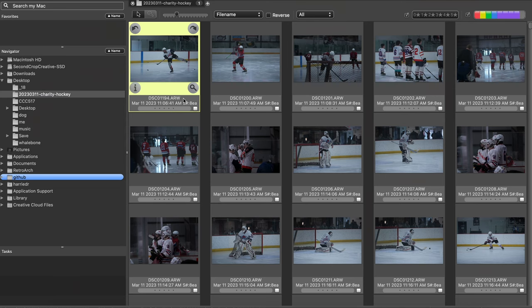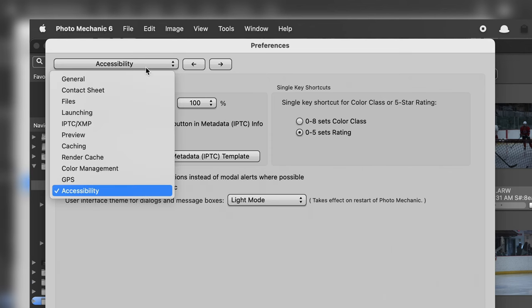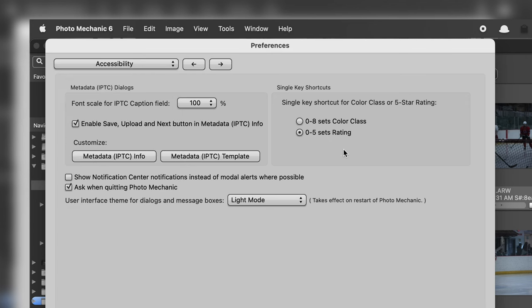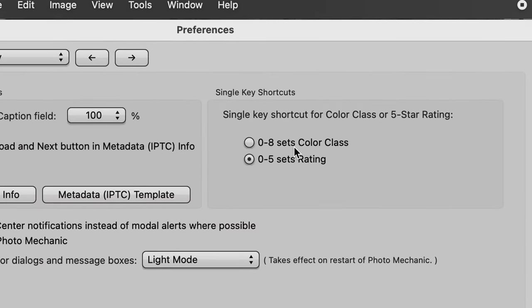Once you're in Photo Mechanic, the first thing I did — because of how I use Lightroom typically — is I went up to Settings and then to Accessibility at the bottom. There is a single key shortcut for color classes or 5-star ratings. I typically use the 5-star ratings in Lightroom, so I changed this to Sets the Rating. That means when I'm going through these images, I can press 1 through 5 to set a star rating, and 0 will knock it out. That's how I'm going to cull this first set of images.